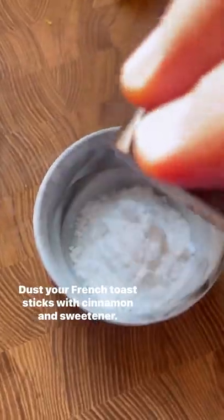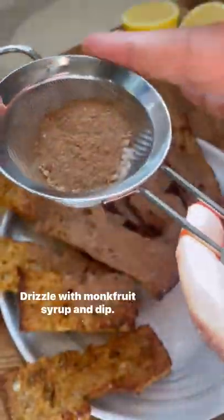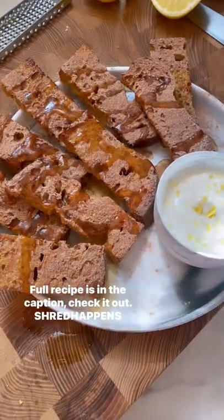Dust your French toast sticks with cinnamon and sweetener, drizzle with monk fruit syrup, and dip. Full recipe is in the caption — check it out.